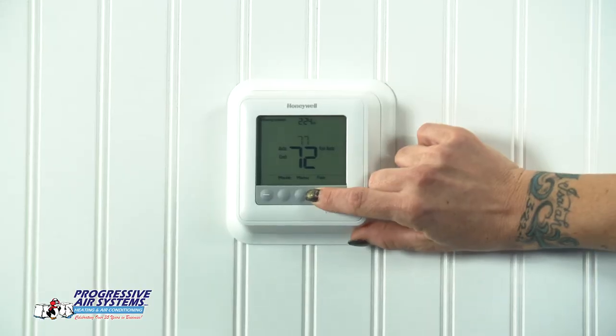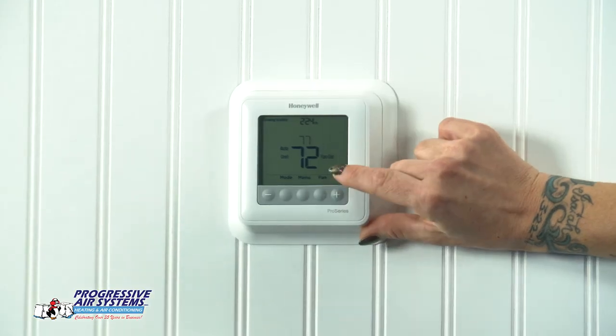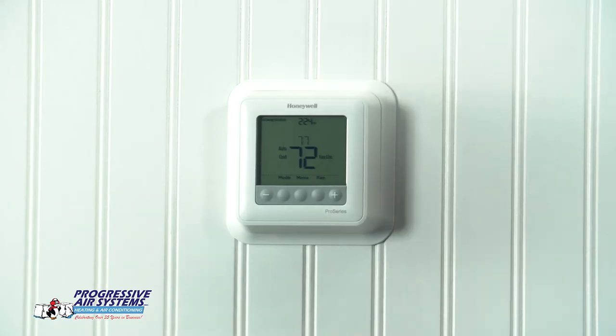One of the other things that happens when it's cooler outside is the system doesn't run as often. Sometimes even if it's at your desired temperature, you still feel a little uncomfortable because the system's not running — maybe it's a little stale air or humid in the home. What you can do is take your fan and put that on a circulate option. If the system's not running for an hour, it'll circulate the fan just to move some air around and get you feeling a little more comfortable.